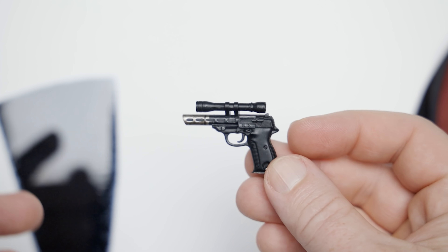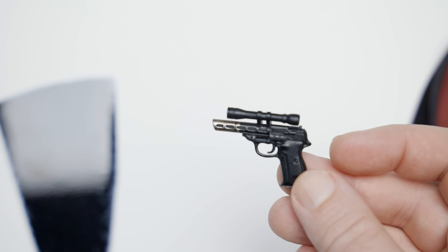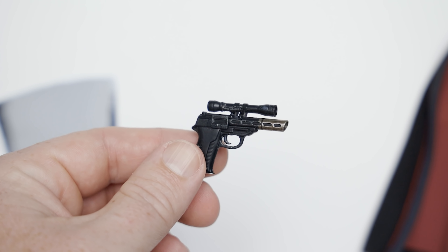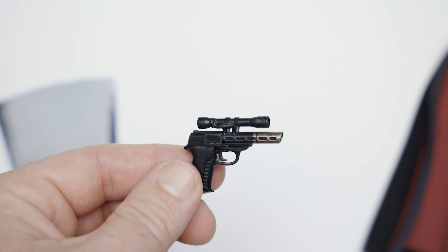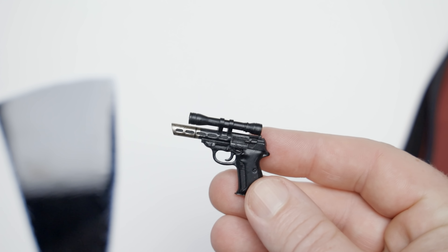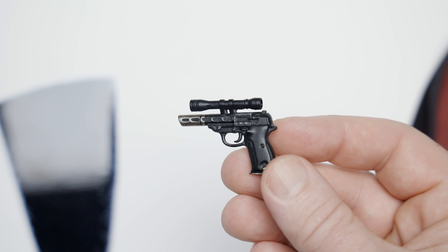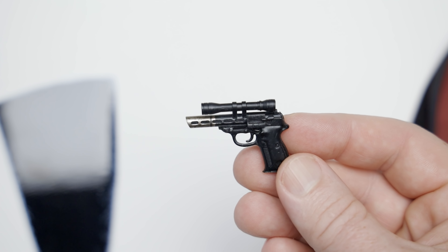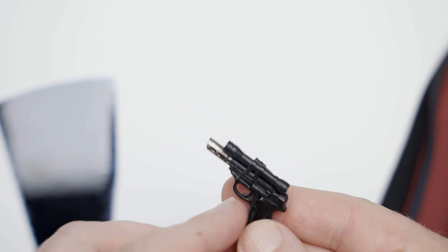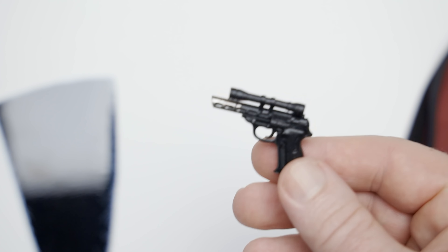The blaster is pretty nice as well — nice coloration towards the front of the barrel. There's a scope on it, which is interesting. I wouldn't consider this a long-range weapon, but we've seen weird stuff like this in Star Wars before. It straight up looks like it's got a 1911 style look to it a little bit, with a weird barrel design and a scope at the top. It's kind of a strange thing.